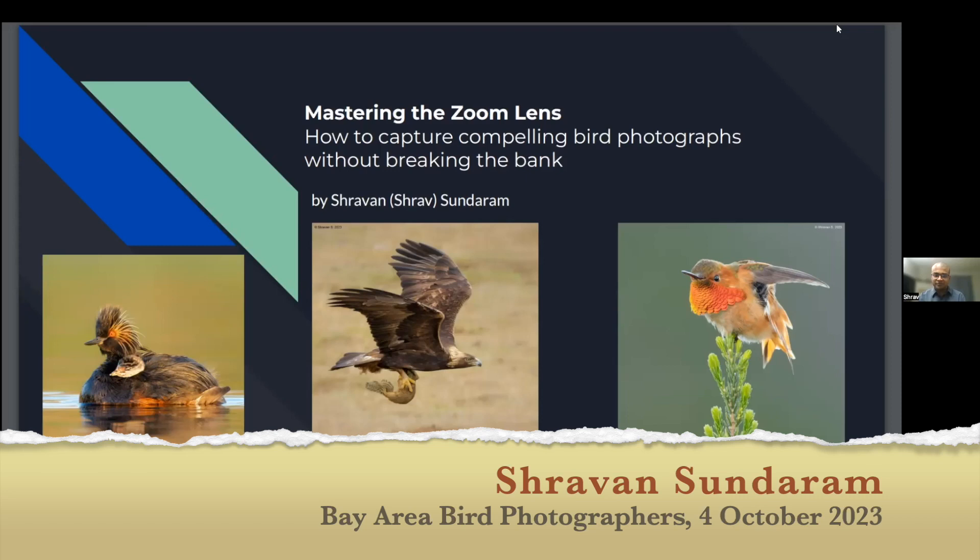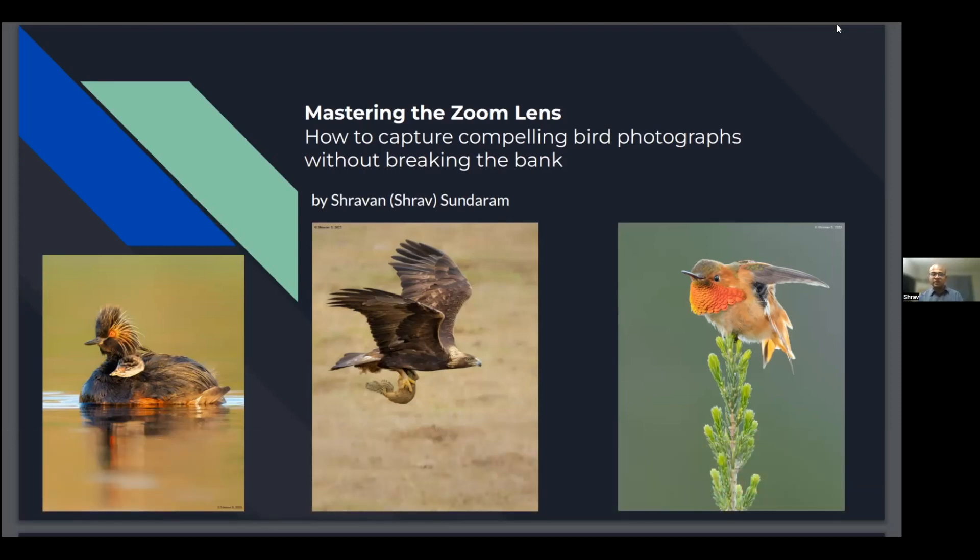Shrav Sundaram here. My presentation is on Mastering the Zoom Lens: How to Capture Compelling Bird Photos Without Breaking the Bank.